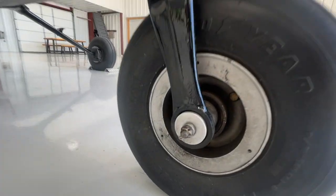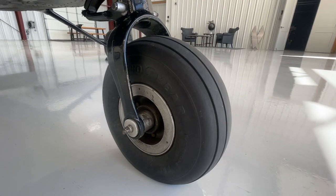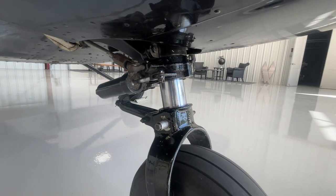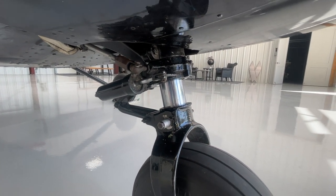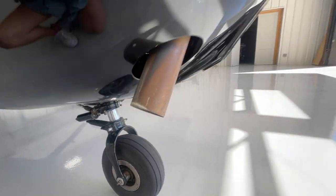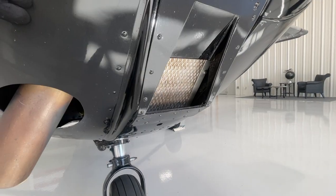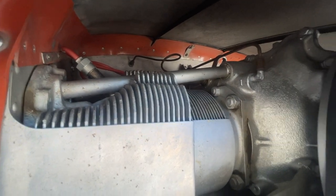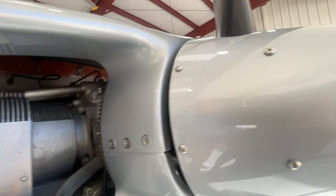Taking a look at the nose gear, make sure the nut is on the end with a cotter pin and check the general condition of the tire. Check the shimmy dampener to make sure it's not leaking, and there should be about three finger-widths of the chrome part of the strut showing. While down here, check the air filter to make sure nothing is blocking airflow. Take a look inside the engine cowling for any birds' nests, and check the alternator belt. Make sure all the screws are in on the spinner, then check the propeller by running your hands along the leading and trailing edge for any significant nicks.